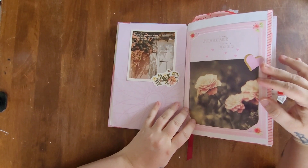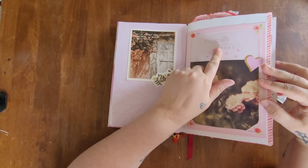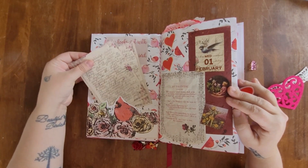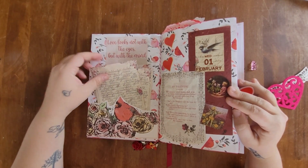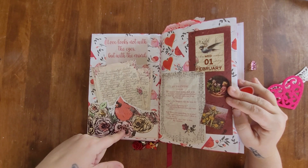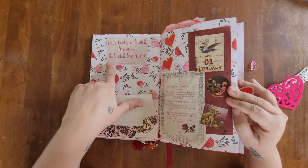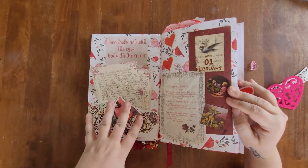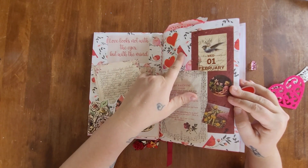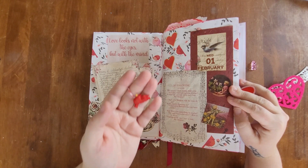On this page I have a quote and I stamped 'February 2023.' For February 1st, my journal entries are in this little pocket made out of a postcard that comes in my Redbird vintage box every month. This quote I tore out of one of those booklets, and to match the cardinal theme the paper has cardinals on it. I also added a little cardinal charm attached to a string that hangs down the page.